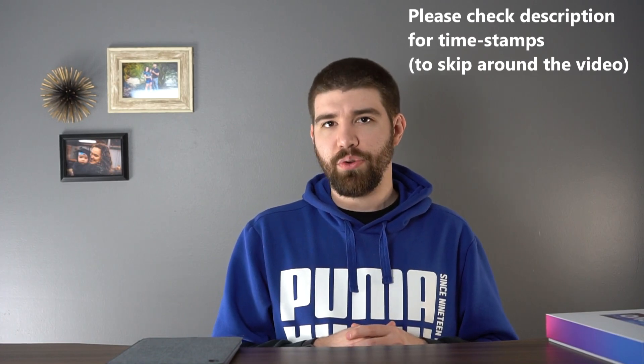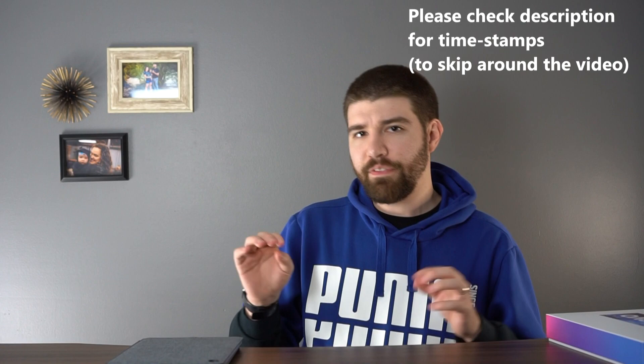What's going on YouTube? My name is Zach with Android Digest and today I'm going to be reviewing the Lenovo Chromebook Duet, or the Lenovo IdeaPad Duet. I know there's a few different names that they have for it or different ways you could rearrange it.